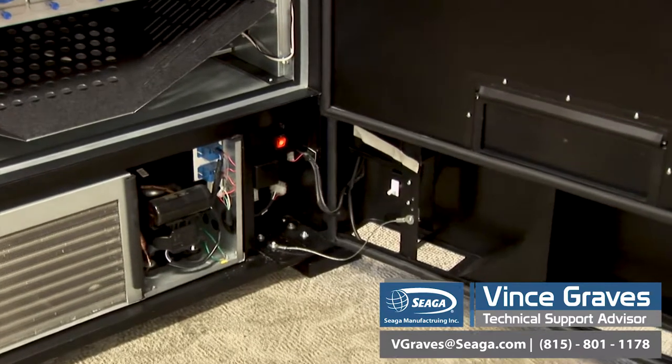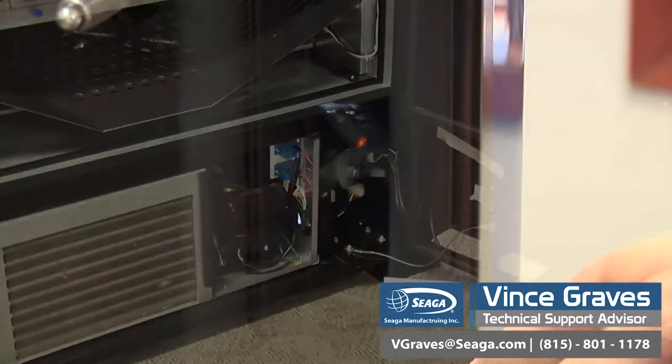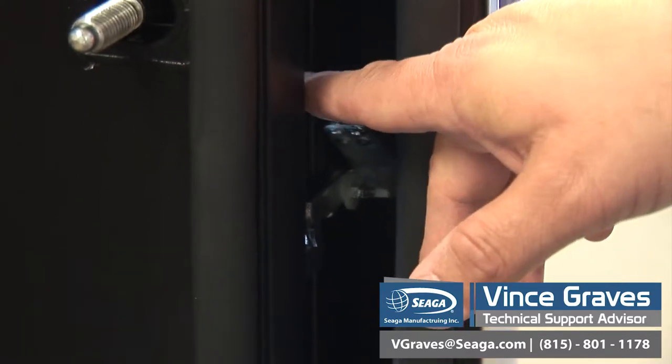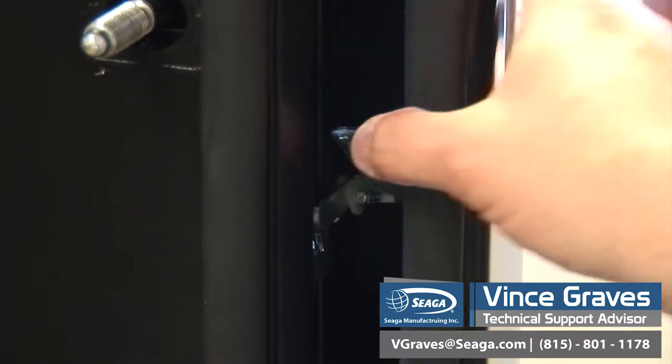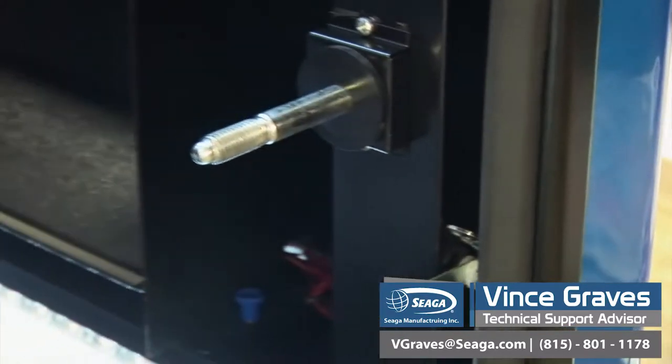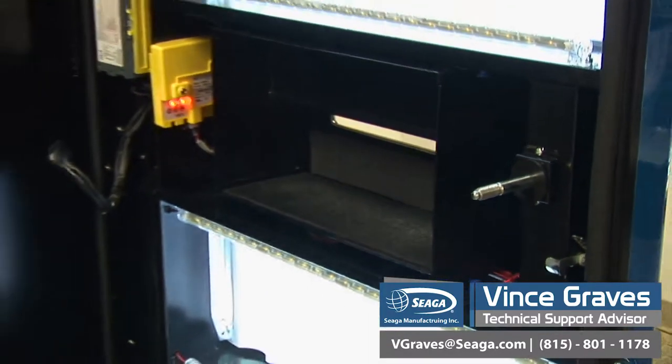Our door switch. On the right side of our service door, you'll see the locking latch that opens the inner door. The two doors will separate, and we can see our inner service door.